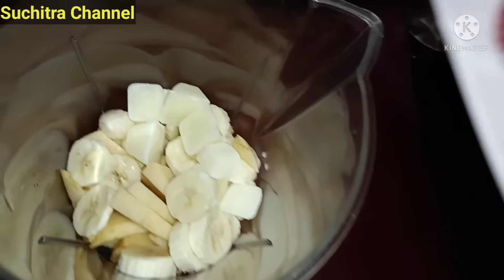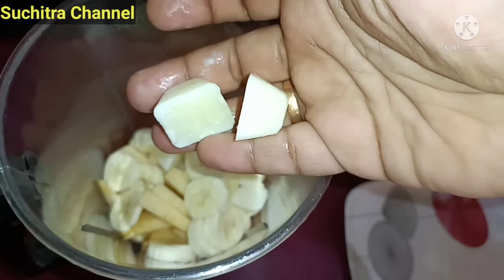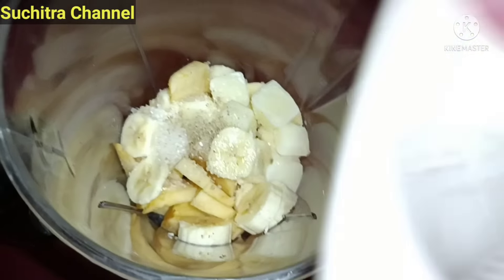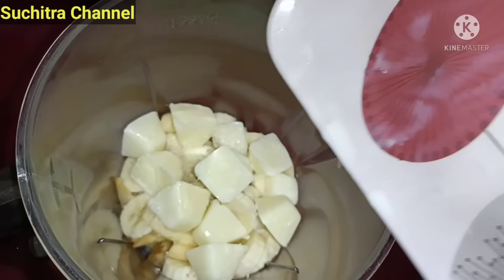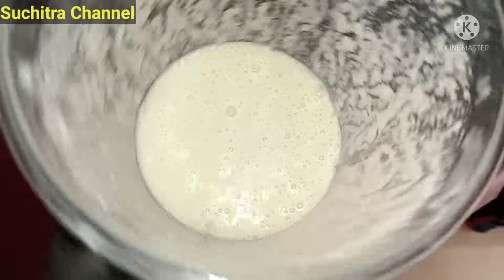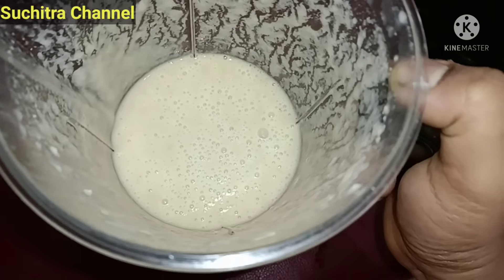If you drink the milk, you will taste the juice in the milk. When you drink, you will taste the juice in the ice.